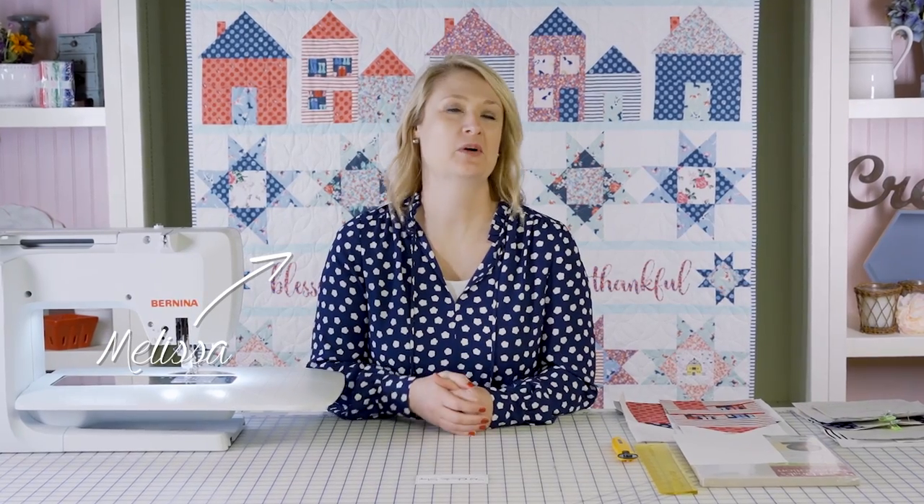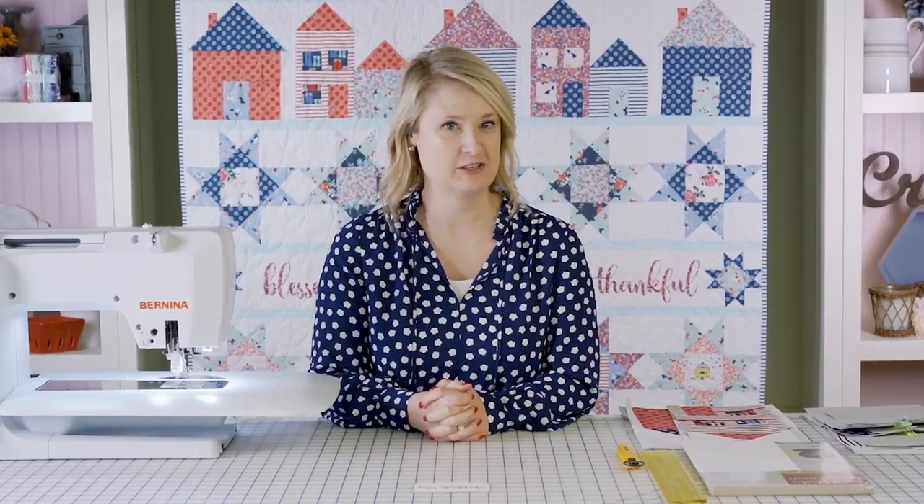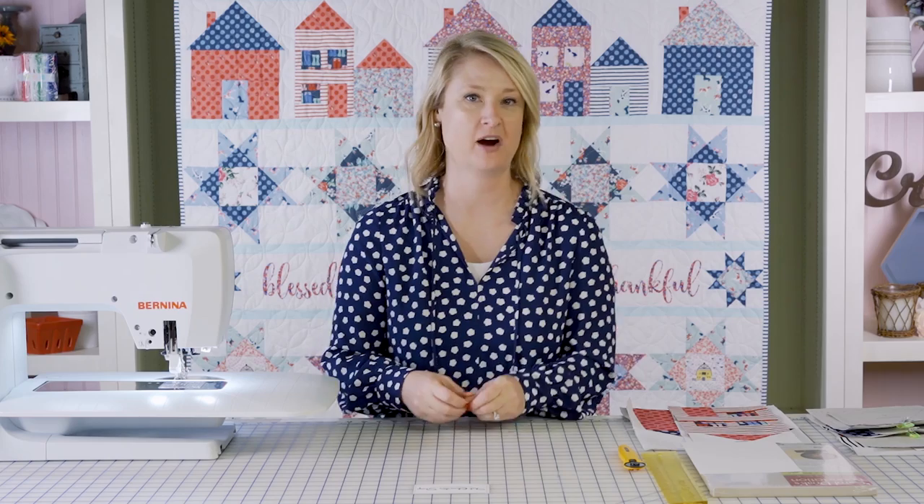Hi, I'm Melissa Mortensen from polkadotchair.com and I am excited to be here in Fat Quarter Shop Studios with you today showing you how to make the house blocks from our Let's Stay Home Quilt Row Along.